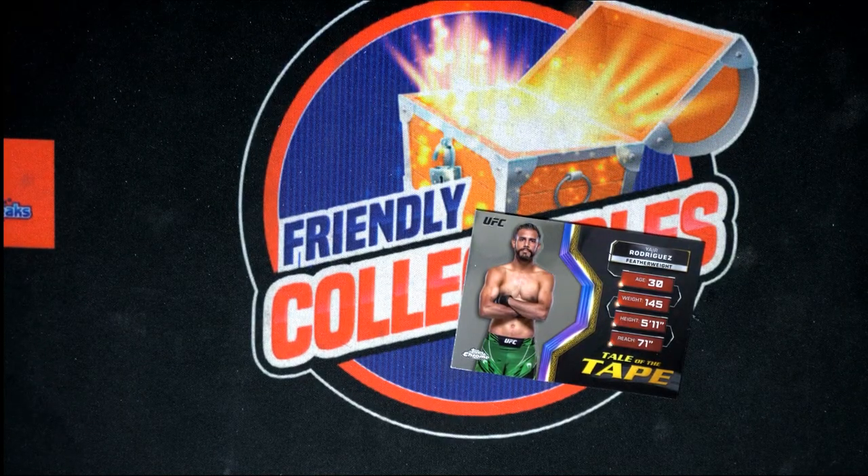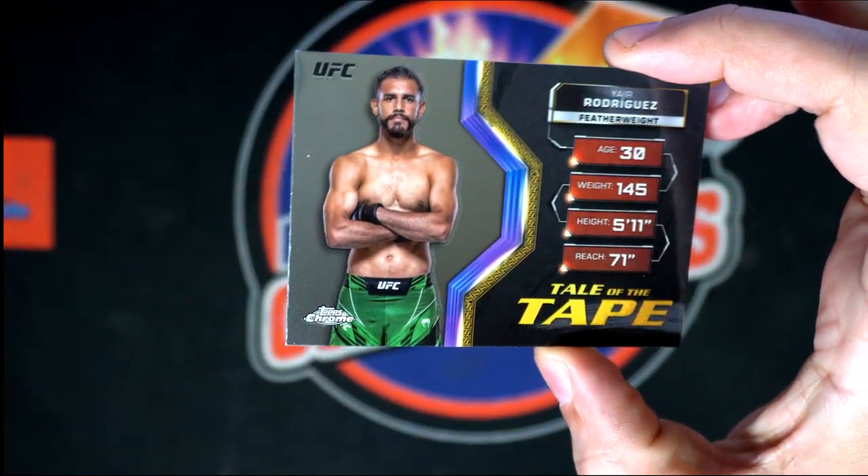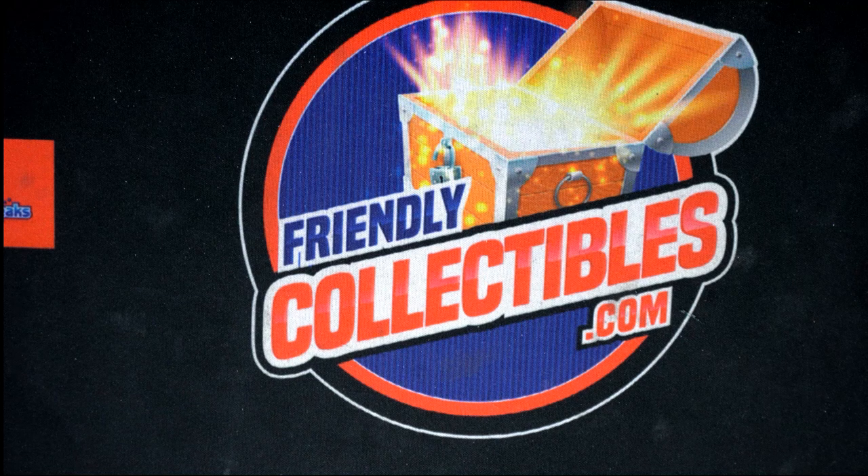So two pretty good parallels there. Congratulations — some good things coming out of UFC Topps Chrome.